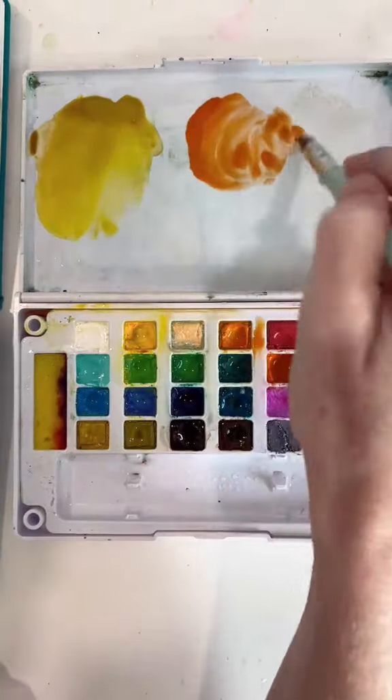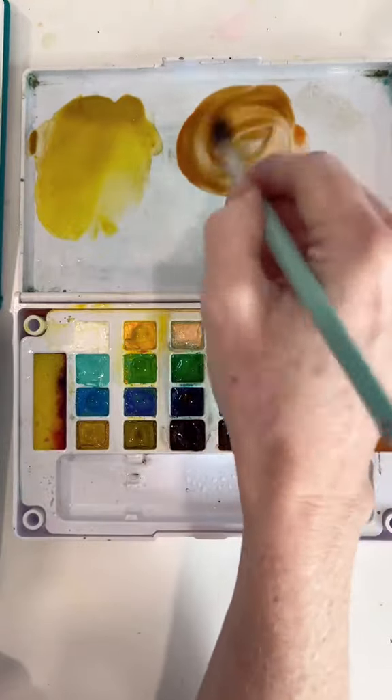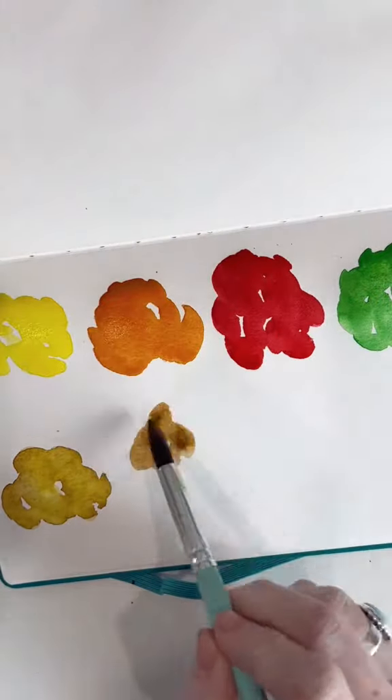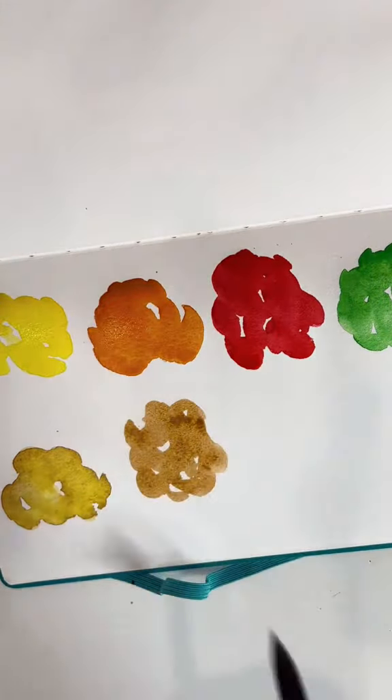We'll do the orange the same way. The complement to orange is blue, so I add just a touch. This is one of those things that you just have to practice — you have to get to know your paints to know how they're going to work together.